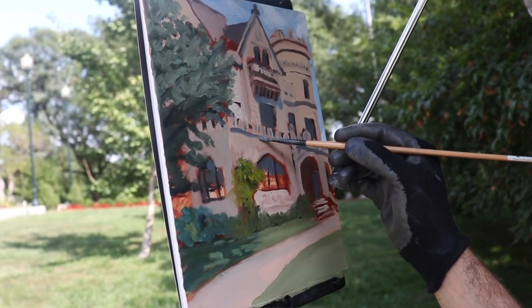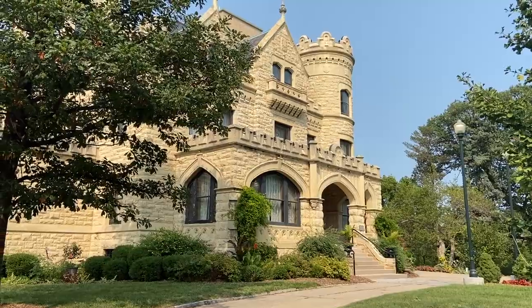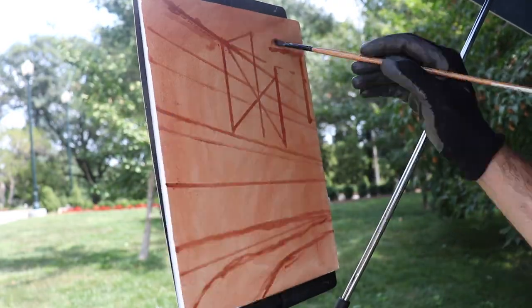I want to paint this cross-section here of the castle and I like the challenge of the perspective — trying to get the perspective lines with this road leading in here. I think this is the scene we're going to try and capture.